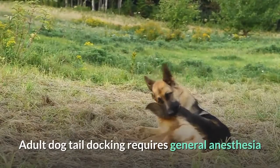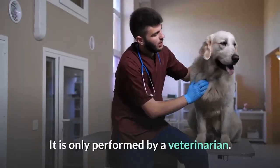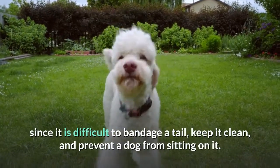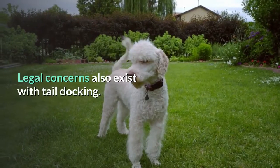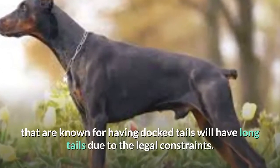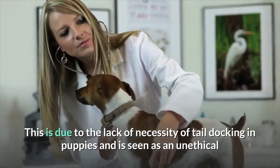Adult dog tail docking requires general anesthesia and is a more complicated procedure since the bones are fully developed. It is only performed by a veterinarian. Infection, re-injury, and difficulty in healing can all occur, since it is difficult to bandage a tail, keep it clean, and prevent a dog from sitting on it. Legal concerns also exist with tail docking — in some countries, tail docking is illegal, so even breeds known for having docked tails will have long tails due to legal constraints.